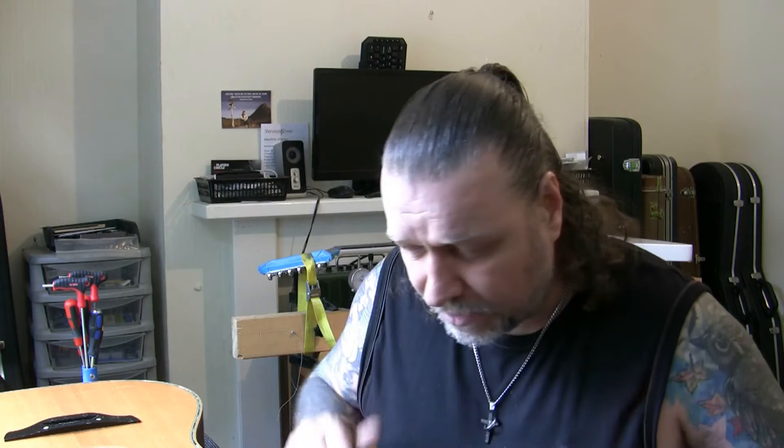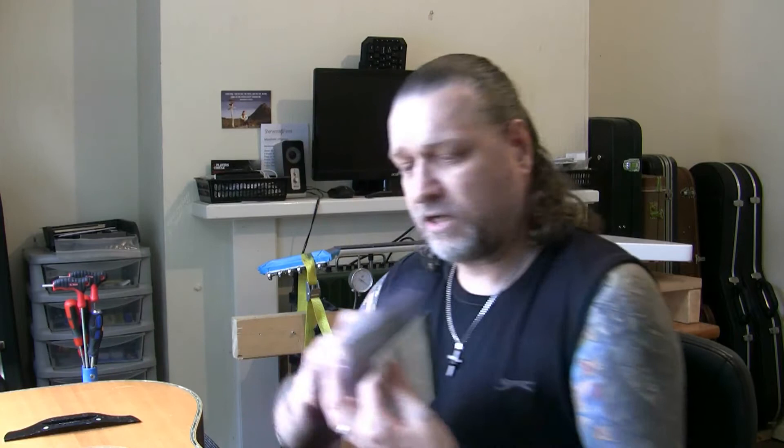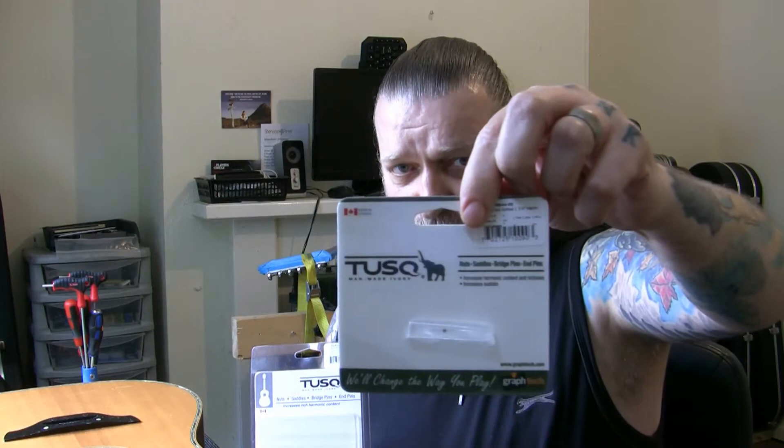So here I am today to explain where we're going to go now with this Takamine EN 1-8 guitar regarding the re-fret. As mentioned before, I was putting on a new nut and a new saddle.